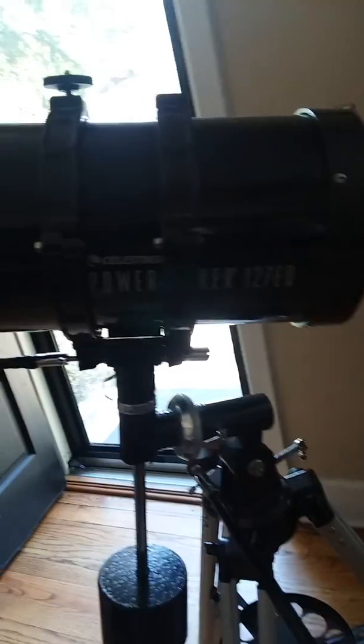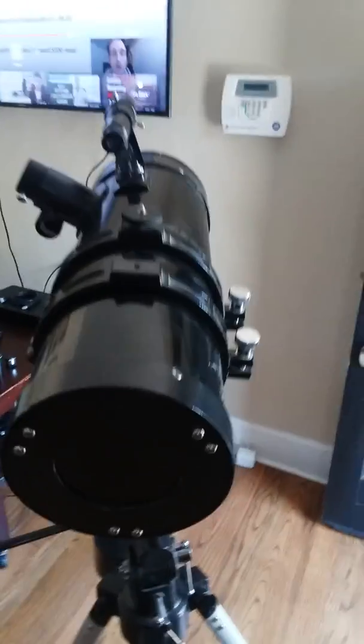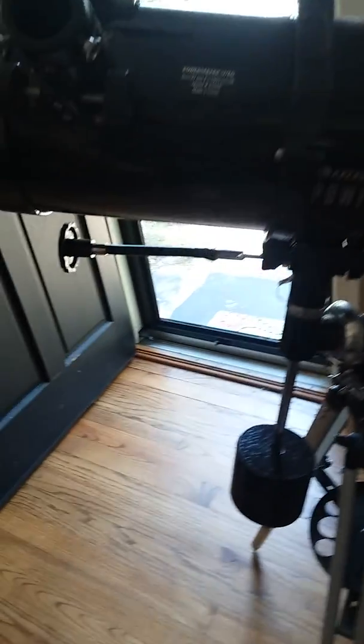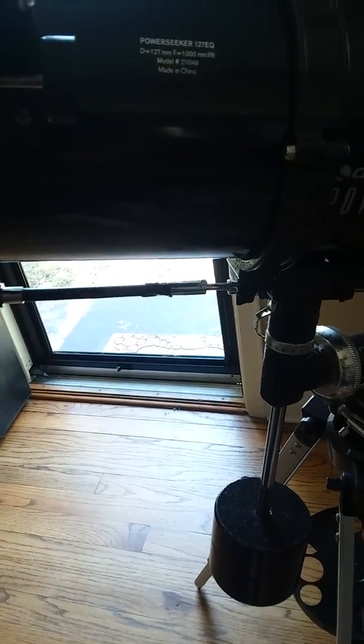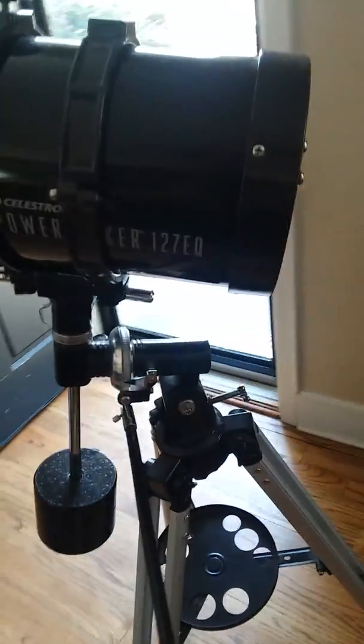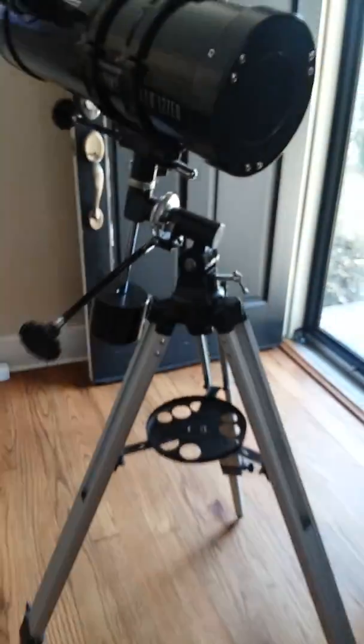I got this Celestron Power Seeker 127 EQ — it is fantastic. I've had it about two years now. What I like about it is I can adjust the system, which makes it super easy. Also, my micro tuners are really good; that really helps me follow the planets as they are moving.